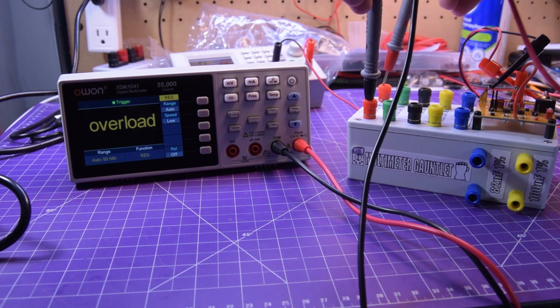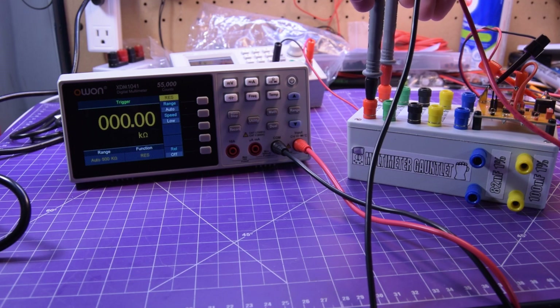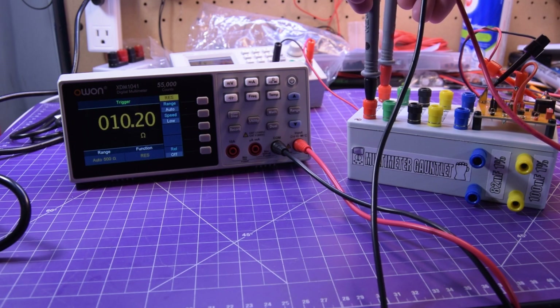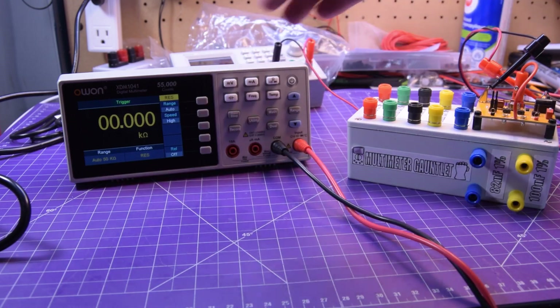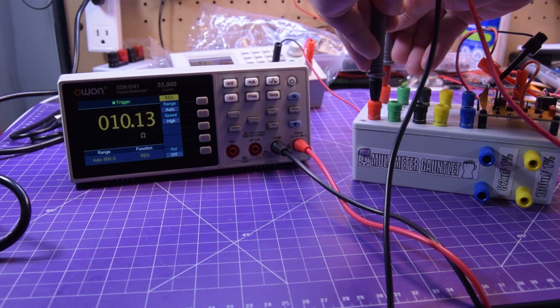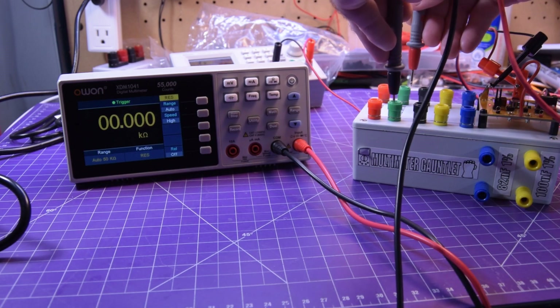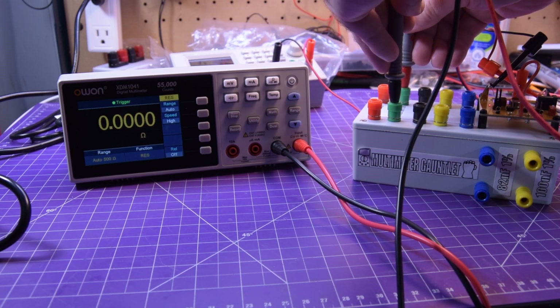Starting at 10 ohms — reading 10.2, so 0.1% off. There's a refresh speed you can change: medium and high. At the fast refresh you can see the numbers jumping around a lot more. At slow it settles to 10.1–10.2. Moving to 100 ohms — reading 100.09, about 0.01% off. Not bad.